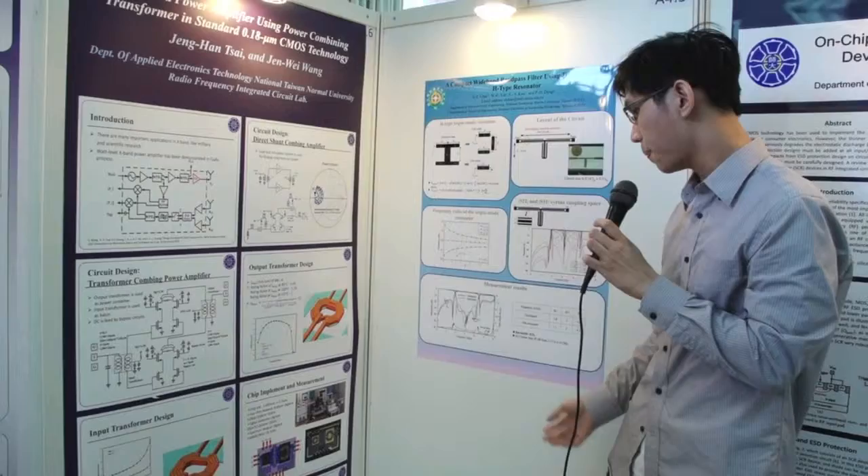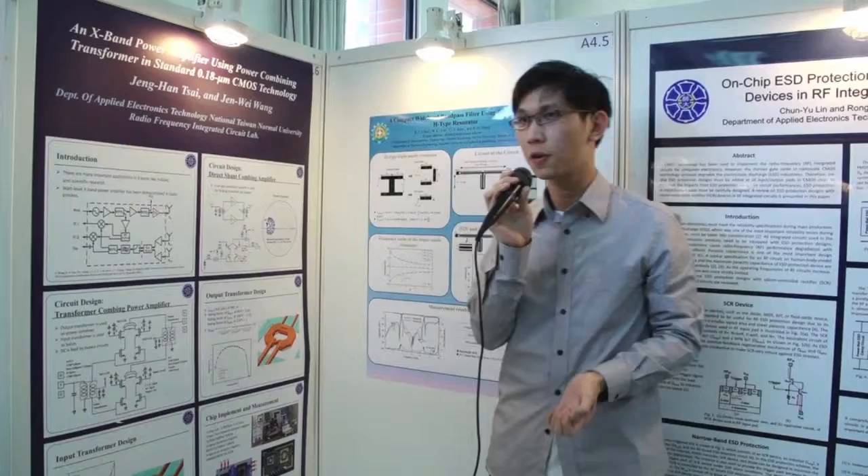This is the comparison table. We presented a suitable power amplifier for X-band. Thank you for listening.